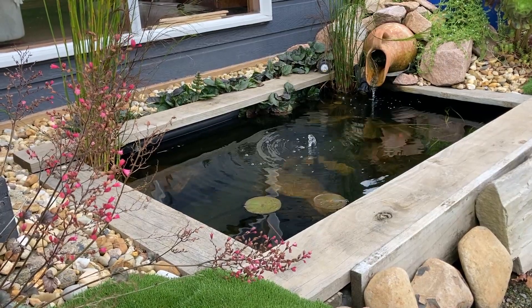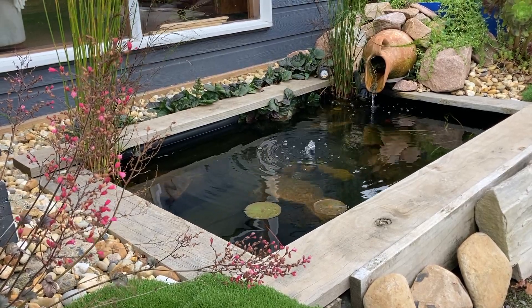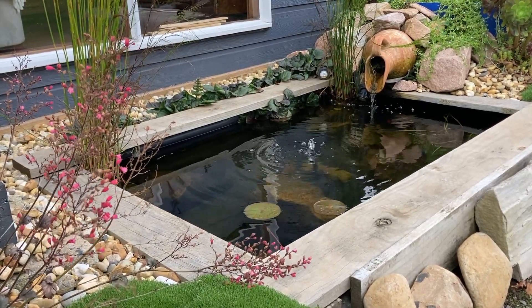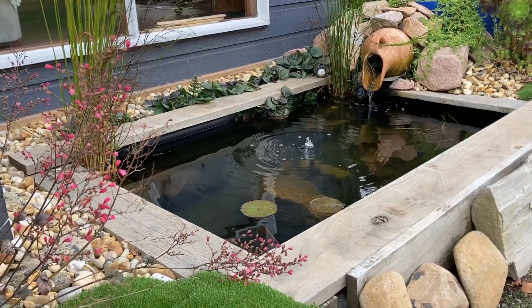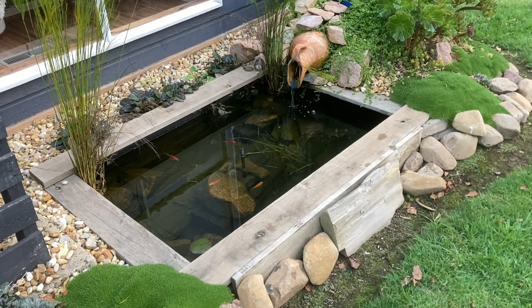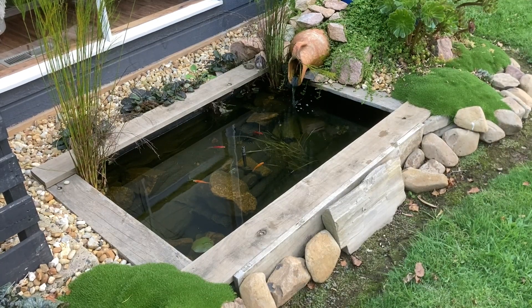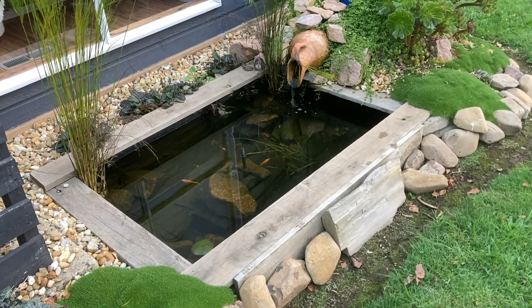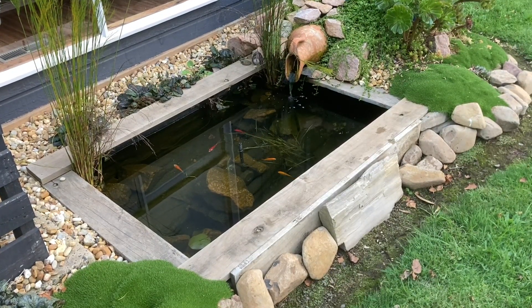Let's start with my favourite, and that's the bog filter. Bog filters are my favourite for a number of reasons. They always provide me with crystal clear water year round. They require very little maintenance and they're very efficient to run, which is great for those of us that like to save money, because we can use less flow to power them. When it comes to pond pumps, less flow means less watts and less watts means less electricity.